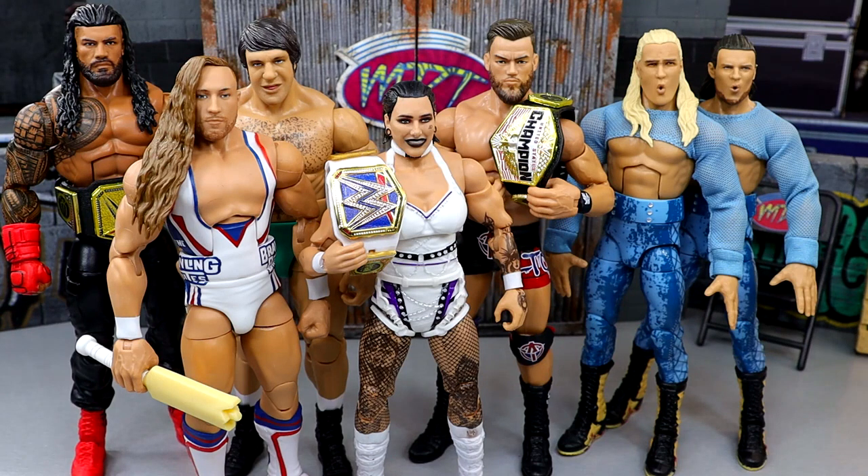Welcome back to another My Damn Thoughts episode. Today we are going to be ranking WWE Elite Series 110 from worst to best. Got a pretty good set right here. If you don't know what My Damn Thoughts is, I give my thoughts from my brain about this set. We break down some different categories, describe the best and worst of the set, and at the end we rank the entire wave.